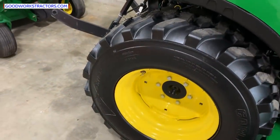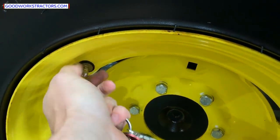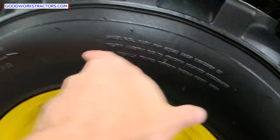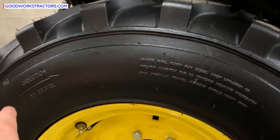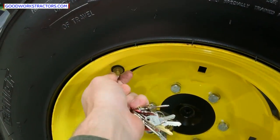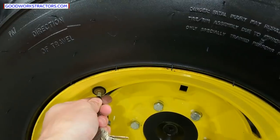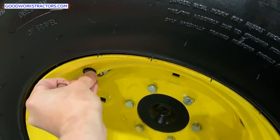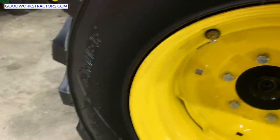This one has ballast in it — I'll show you. Typically ballast is filled right up above the rim, which prevents a sloshing effect as the tractor moves. If it's above the rim it maintains a waterline, so there's not as much sloshing. You can see the fluid — this is beet juice or rim guard — come right out. Easy way to check. If the seller says they don't know, just ask them to do that and they can verify.